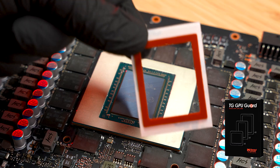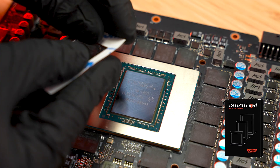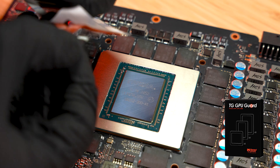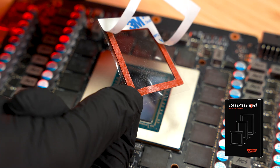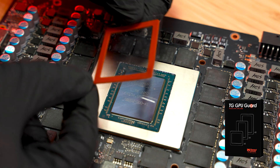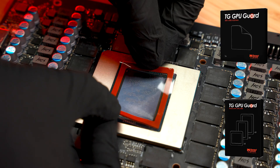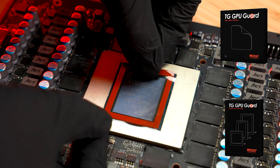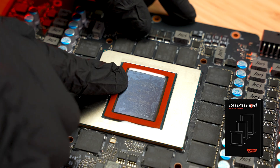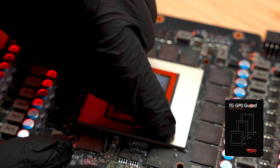Liquid metal is electrically conductive. Before applying it, protect the SMD components around your GPU die with Thermal Grizzly GPU Guard, or another suitable insulation material, to prevent short circuits. If you're working on an RTX 5090, 5080, or 4080, use the pre-cut NVIDIA set. For other GPUs, the universal version can be trimmed to fit your layout. Peel off the backing film, place the guard around the GPU die, tap it gently so it adheres, then remove the top protective layer.